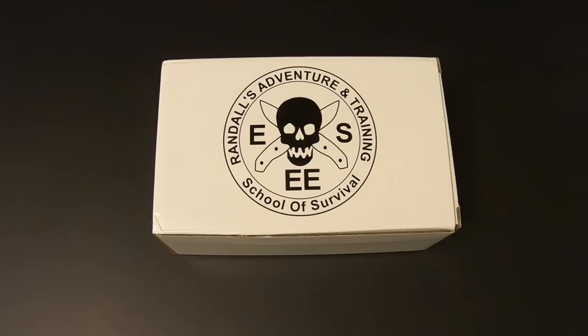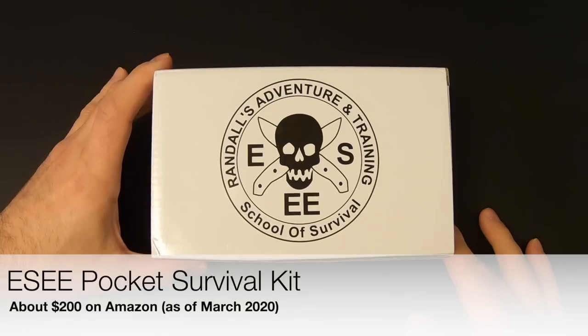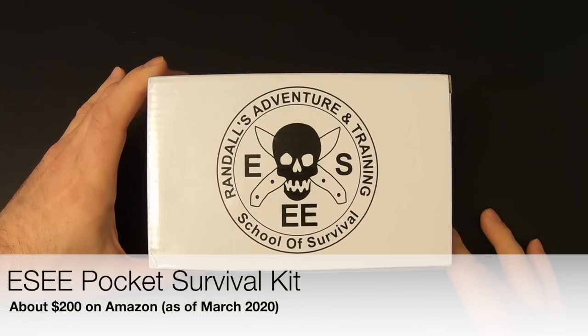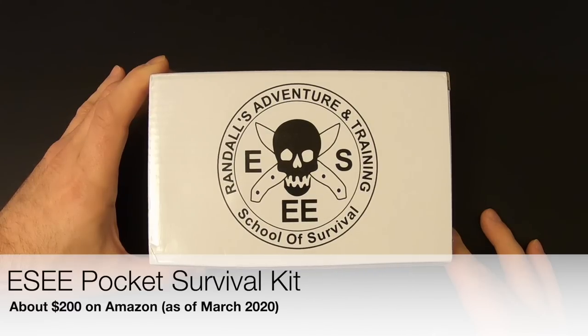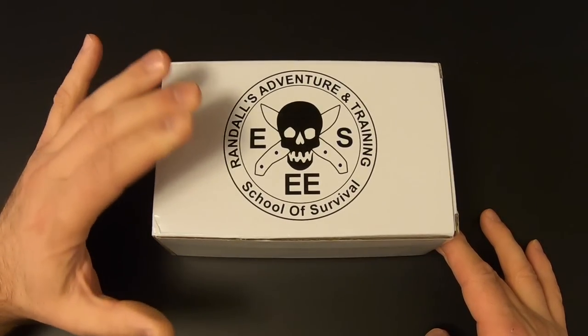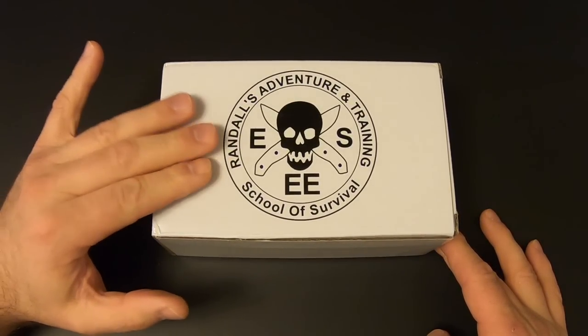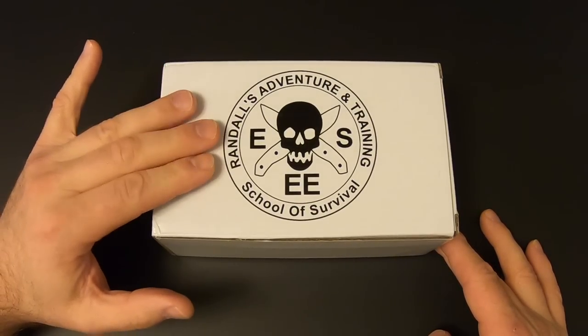Hi, I'm Eric Siegel with Kitbash Survival and today we're going to be checking out a good one. This is the Essie Large Mess 10 Survival Kit. I've already checked out two other Essie Survival Kits on this channel: the Mini Survival 10 and the Pocket Survival Kit. This is the next step up from those, and above this they've got the Advanced Survival Kit, which we'll be checking out at a later date.